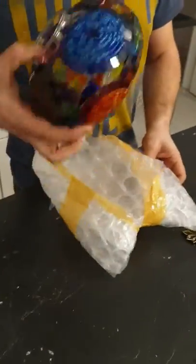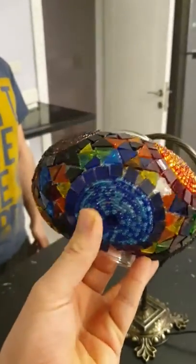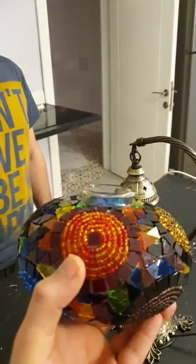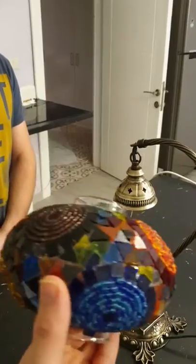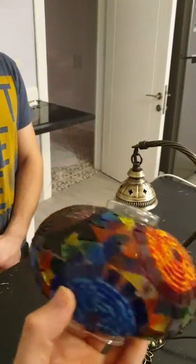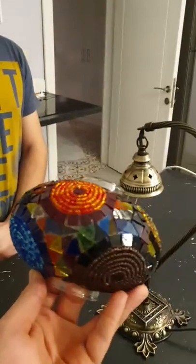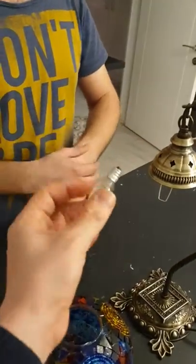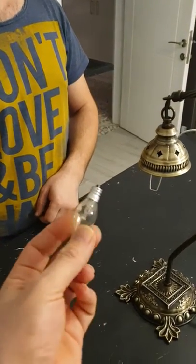This is our glass globe. As you can see, the glass globe is made of mosaic glass pieces. All these pieces are glass, including the beads — the beads are also glass beads. These pieces are hand-cut mosaic glasses, handmade mostly by housewives.